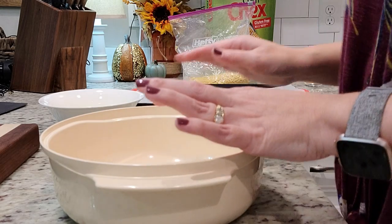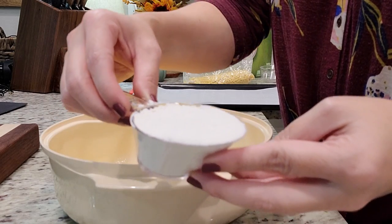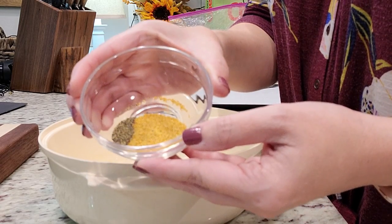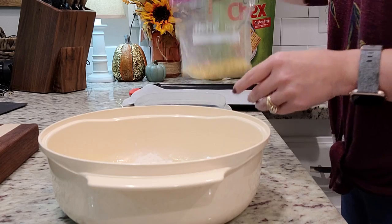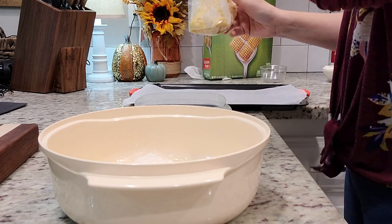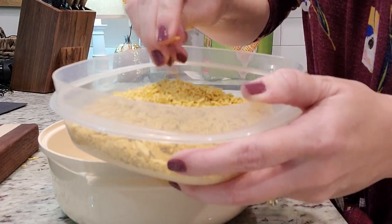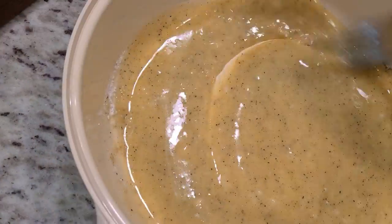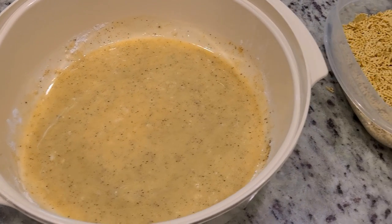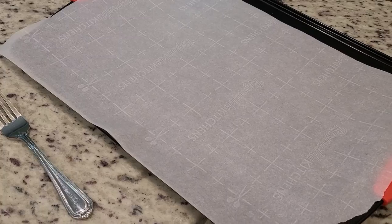I'm putting the butter in the microwave to melt the whole stick. Now it's time to combine everything for rolling the chicken in — my half cup of melted butter, a third cup of all-purpose flour, a teaspoon of seasoned salt, and about an eighth teaspoon of black pepper. In my second bowl I pour the crushed Chex. I'm going to dip the chicken in the butter-flour mixture and then into the Chex, place them on a parchment-lined baking sheet, and put them in the fridge so the butter can solidify.